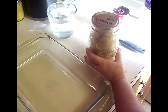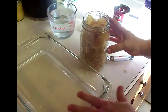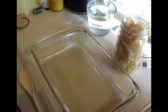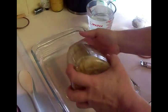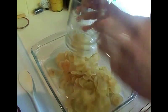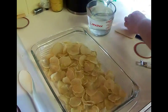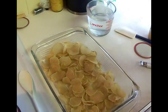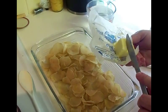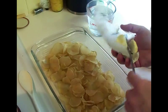We're gonna start by putting our potatoes into our casserole dish. I've already sprayed it with a nonstick spray just in case. Then we're gonna put our potatoes in, spread them out, and we're gonna dot two tablespoons of butter onto the top.